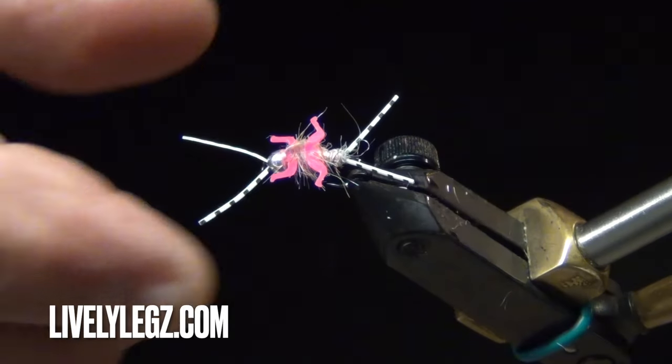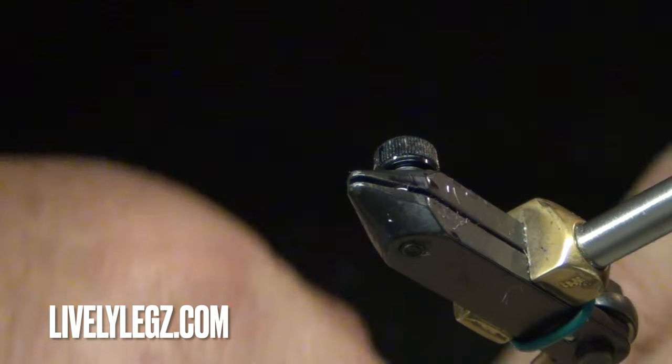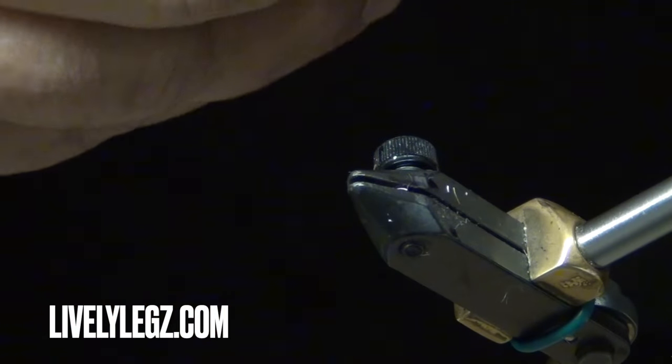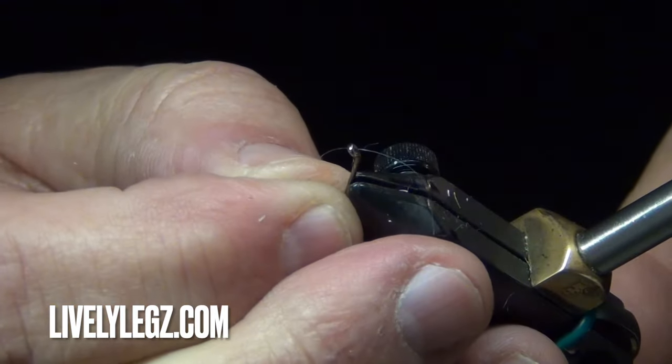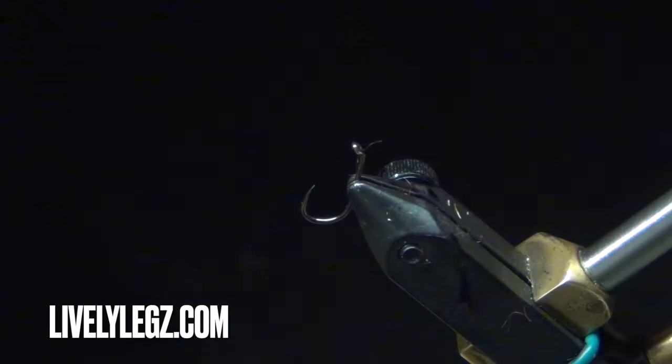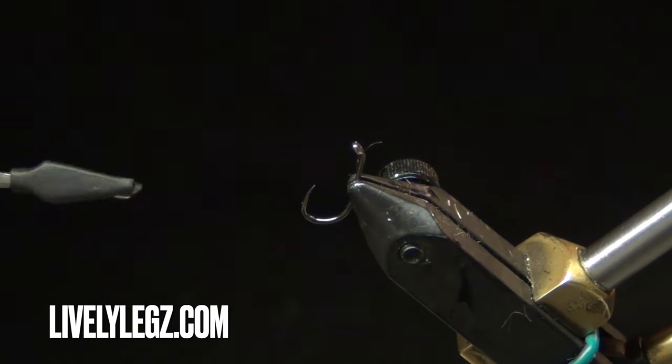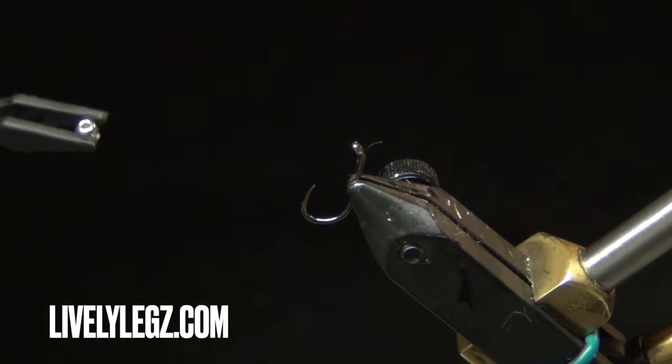Without further ado, let's get started tying the Double Trouble Pink. We'll insert our hook like this. I have a new little tool here — the Dr. Slick bead tweezer, coated with rubber, which holds the beads pretty well.